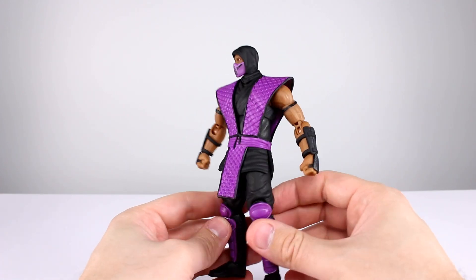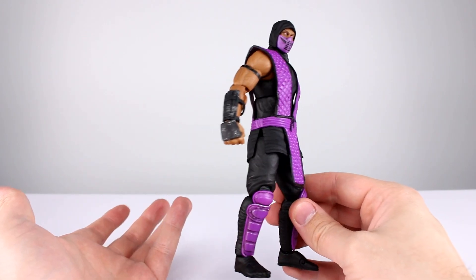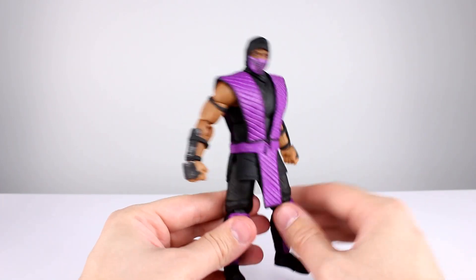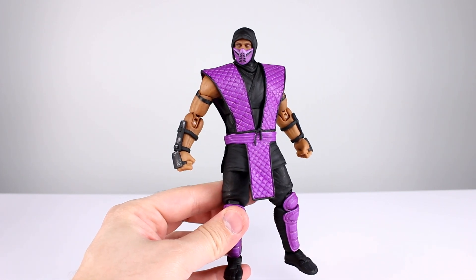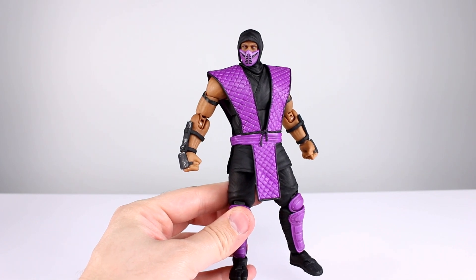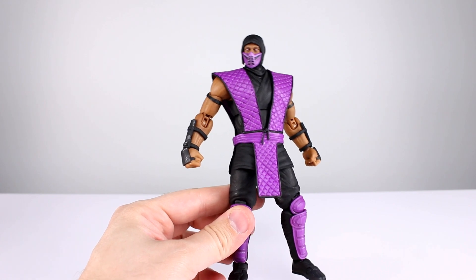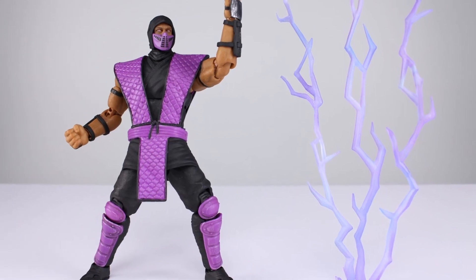These figures are getting better every time they get repainted, which is not usual but absolutely welcomed. Everybody complaining about repaints — this is exactly what we need in the Mortal Kombat line. How can you have a Mortal Kombat line without repainting ninjas? Very good figure, definitely recommend it. Thanks for watching guys — give the video a thumbs up if you liked it, subscribe to the channel for new content every day covering action figures, movies, TV shows, video games, sculpting, and tons of other stuff. Keep collecting!